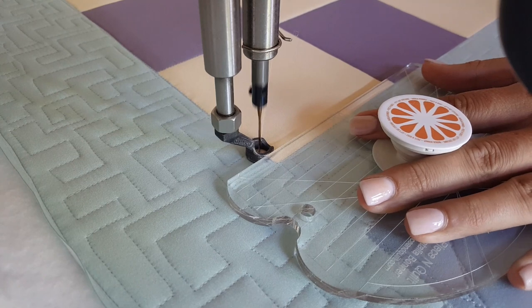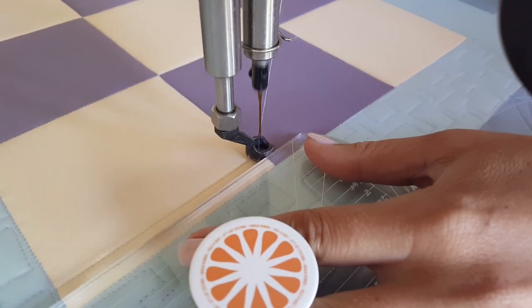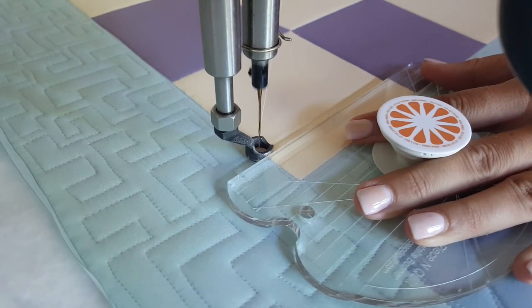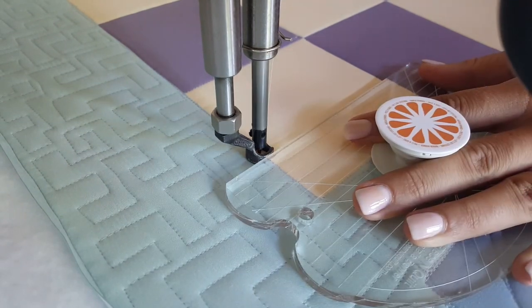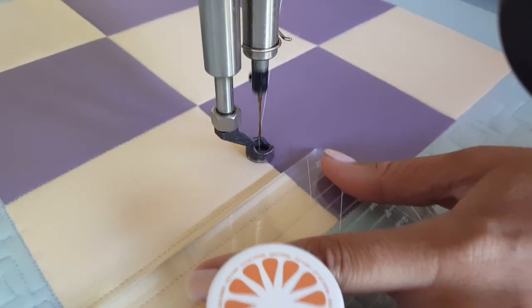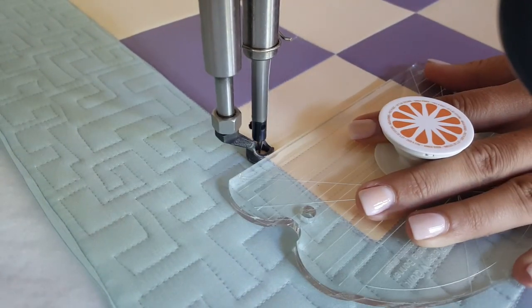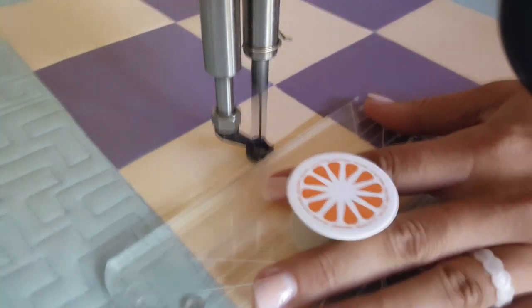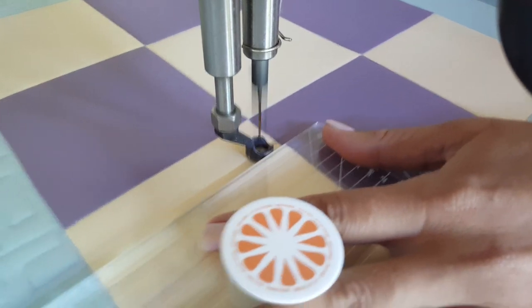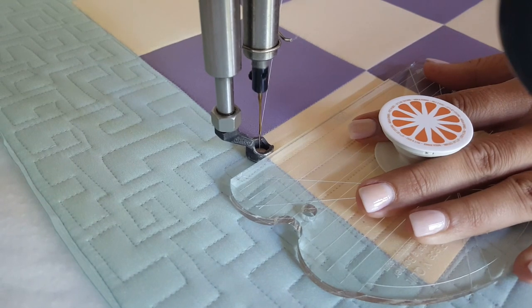Once I have all of my stitch in the ditch work complete, I'm ready to begin stitching. In all of my yellow blocks I'm going to be stitching vertical straight lines. In all of my purple blocks I'm going to be stitching horizontal straight lines — a fun way to create an extra bit of interest. I'm using purple thread to quilt out this whole design. I wanted my design to pop just a little bit using a slightly off color — a nice pastel purple. I'm able to do that and end up with great results.